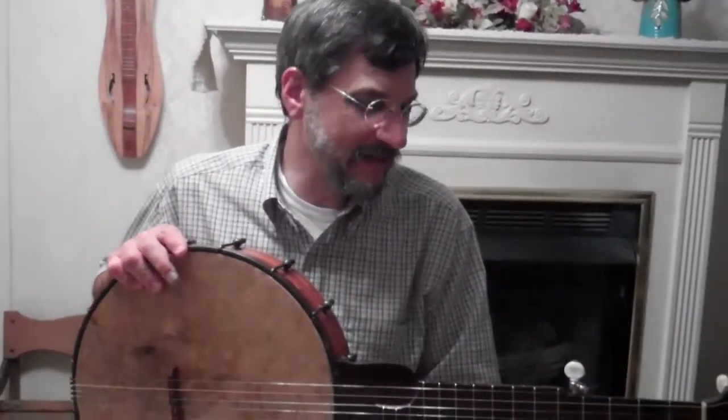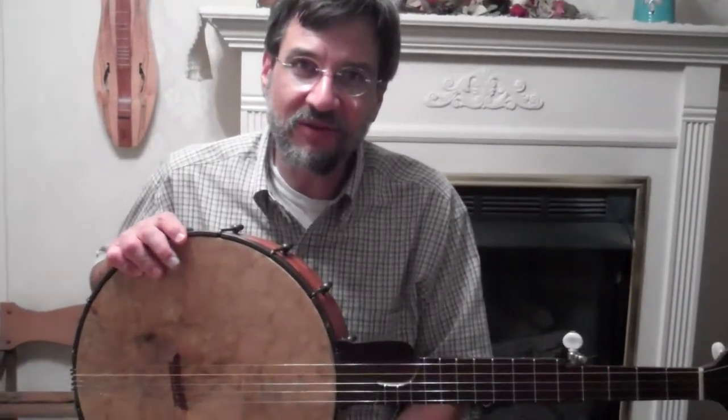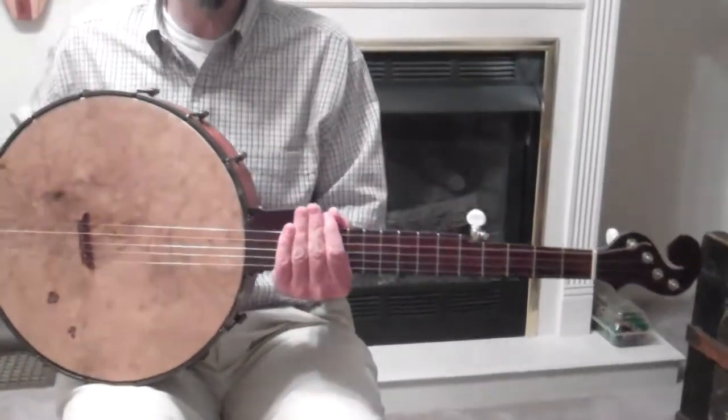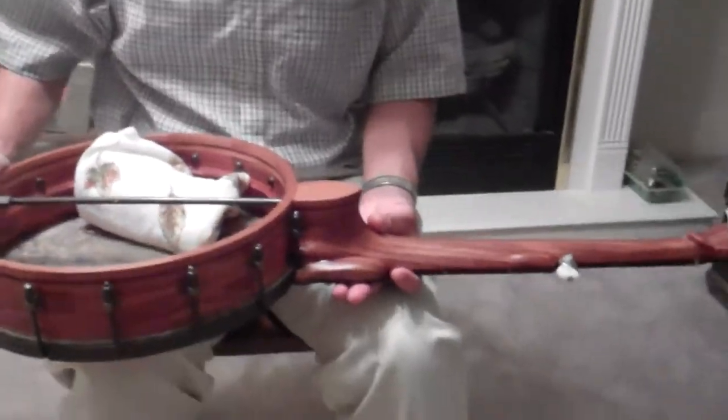I'm playing a banjo that was made by Doc Huff, Patrick Doc Huff in Oregon. He makes a lot of really cool banjos and each one is different. Each one is unique in its own way and he really doesn't try to model any particular one after another. He just makes each banjo individually and when it's done, it's done. This particular one is number 125.